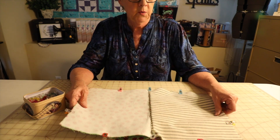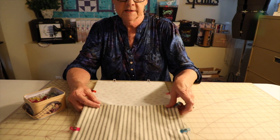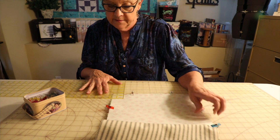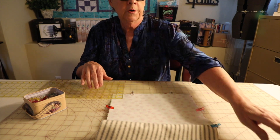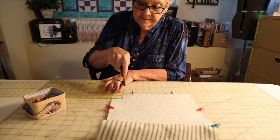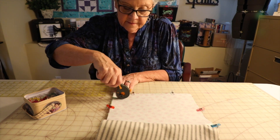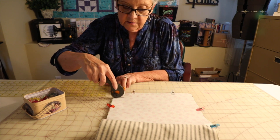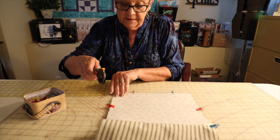Before we go over and sew all the way around, if you want to box your corners, this is where you would do it. I'm going to box them an inch and a half on each corner, and you will not sew across those. You'll just sew right down to here and then start over here on this side.